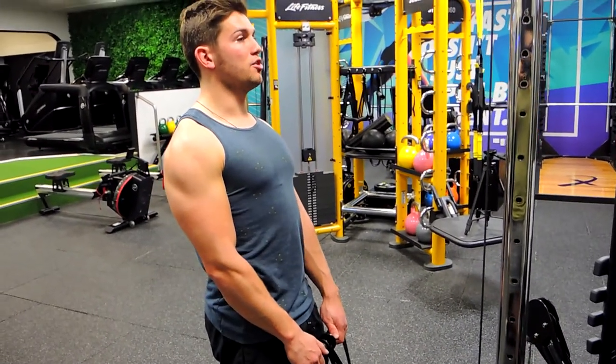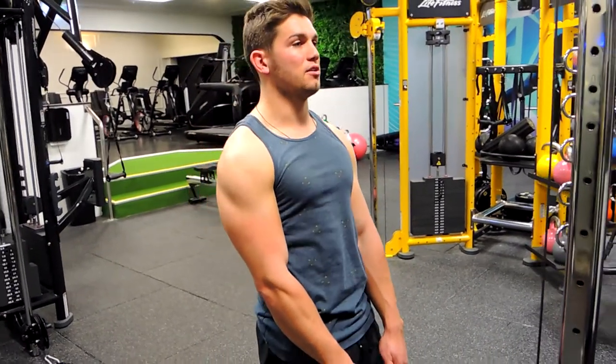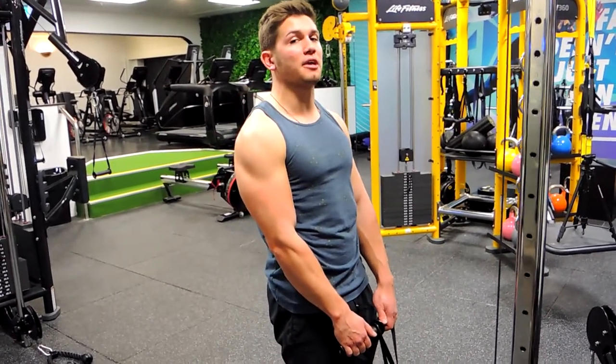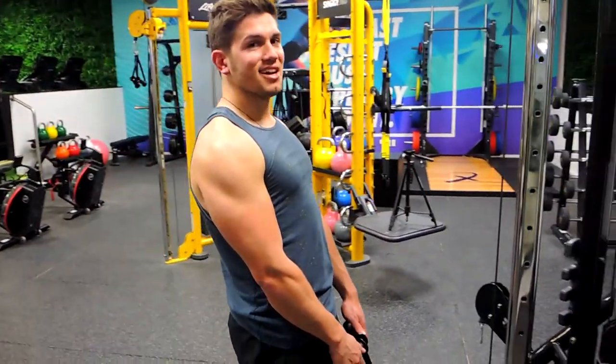Squeeze your shoulders up to your ears like this, and then control down through the movement. At the bottom, let your traps come all the way down before you come back up again, then control back up. That's the cable shrug.